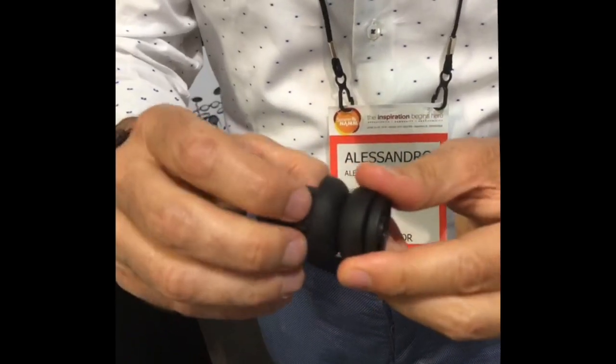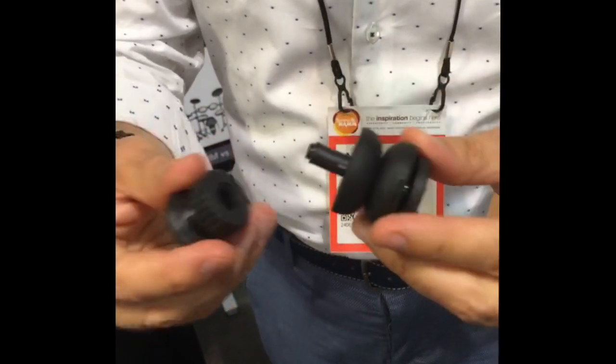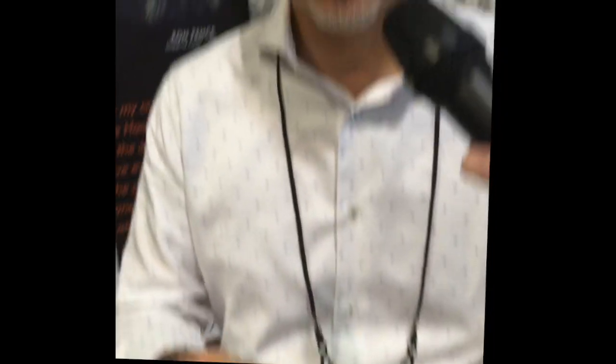The cymbal can move more or less depending on the setting. And automatically, every time you unlock it, it keeps the memory of the distance, so you don't have to adjust it again next time.